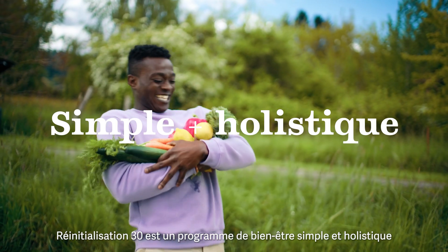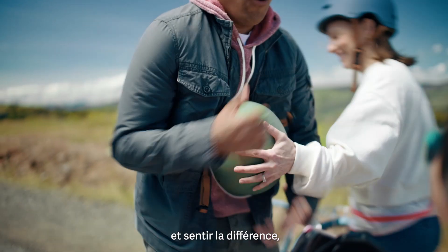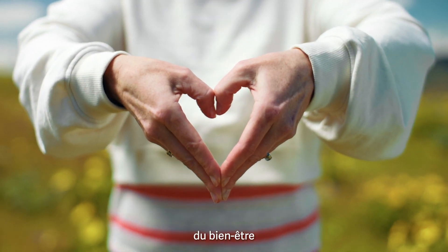Reset 30 is a simple and holistic wellness program that helps you learn how to support your body and feel the difference by focusing on four pillars of well-being.